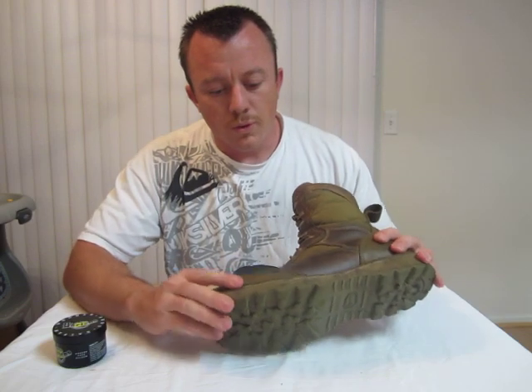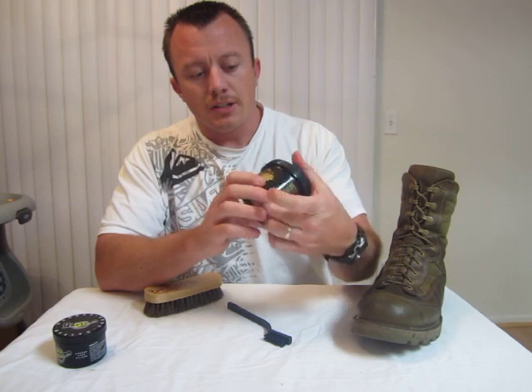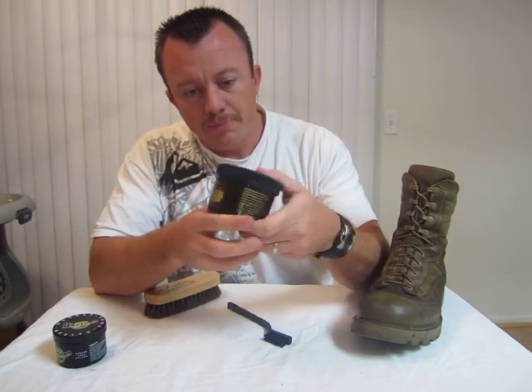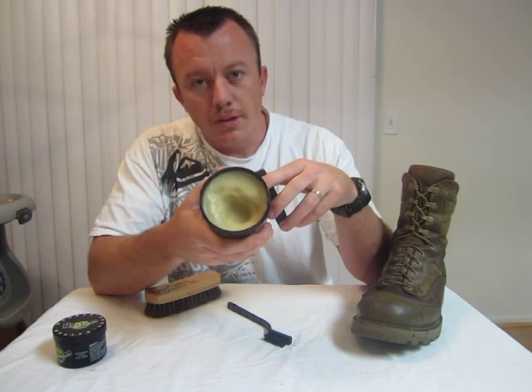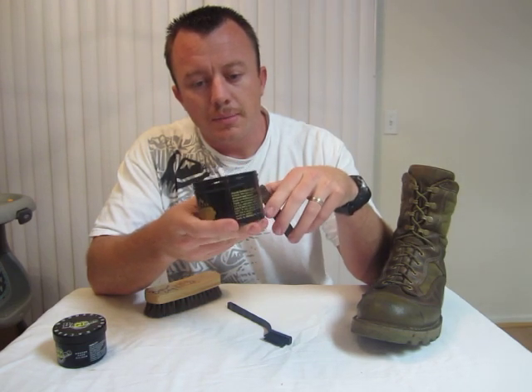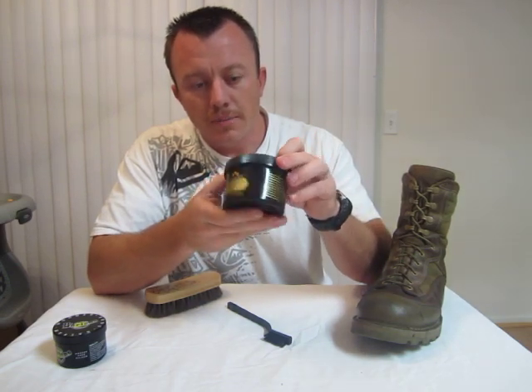I wore them for a bit after that — that was right after they really got wet. Since then I've done one good application of the Obenauf's. You can see in my other videos where I explain what Obenauf's is and do a little comparison, but I really like the Obenauf's Heavy Duty LP. They have some other items too.